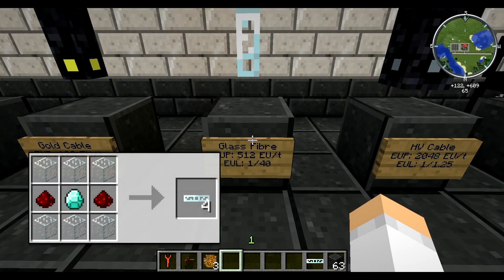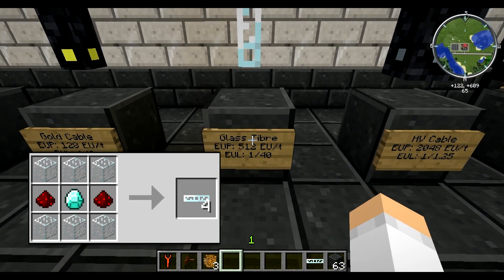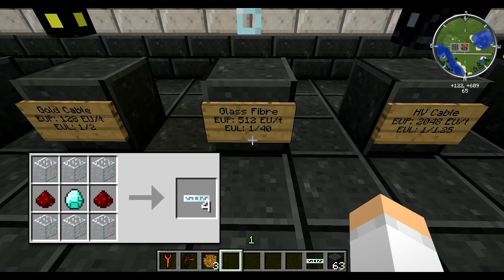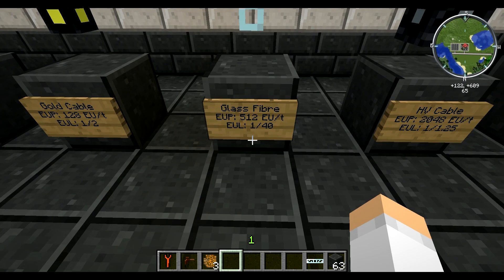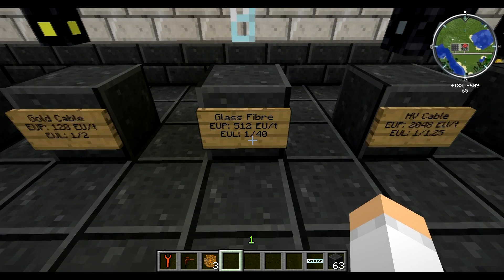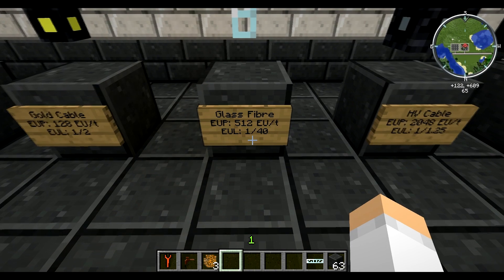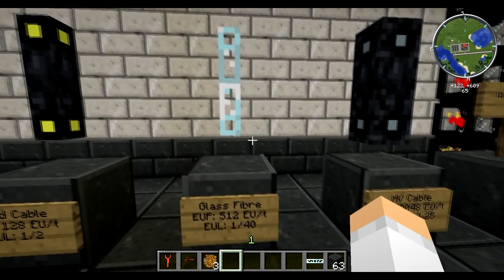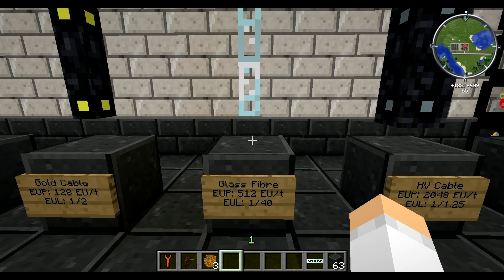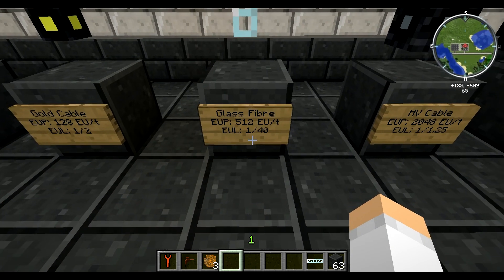Now we're on to the glass fiber, and this is sort of your end-game cable unless you're really pushing it. Glass fiber handles 512 EU per tick and it has a loss rating of 40 — just like the first one — meaning it does not start losing any energy per tick until you hit the 40-strand mark. The problem with glass fiber cables is that they require diamonds to make and are fairly expensive, which is why they're considered end-game — they're really good but also expensive.